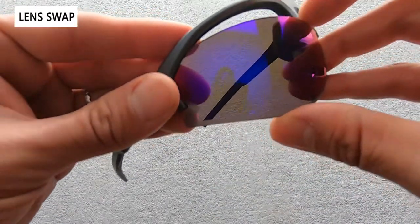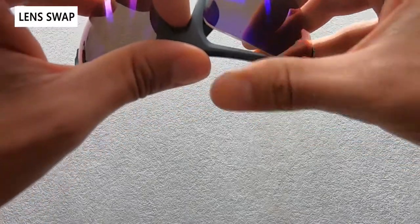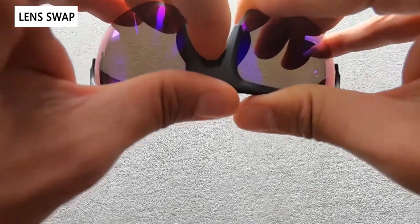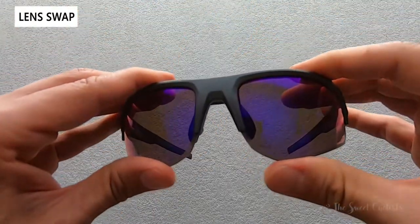Again, place the tab in at the temple, pull up a little bit away from the frame using the nose piece, then slide it into the groove and you should hear a nice little click when everything's in place, and you're ready to ride again.